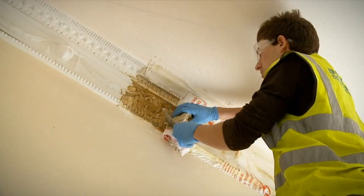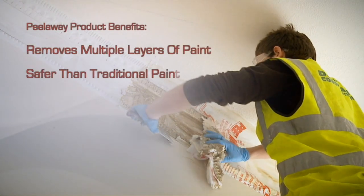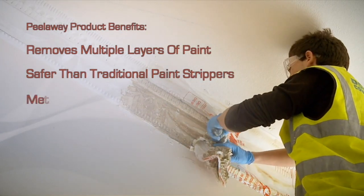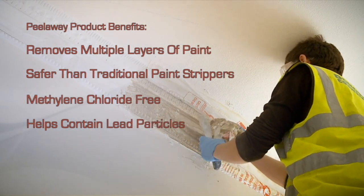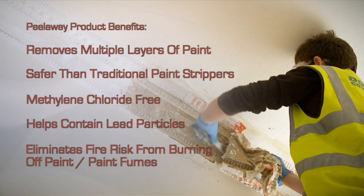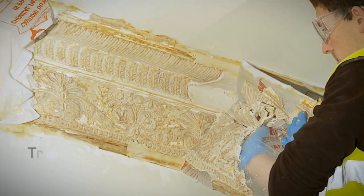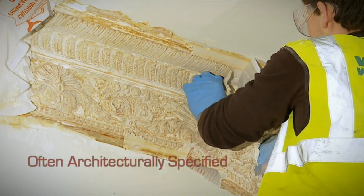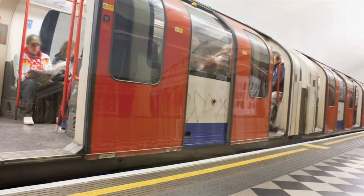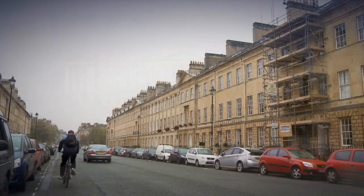In summary, some of the benefits of Peel-A-Way are as follows: Peel-A-Way removes multiple layers of paint; Peel-A-Way is safer than traditional paint strippers; Peel-A-Way is methylene chloride free; the Peel-A-Way system helps to prevent lead particles escaping into the environment; Peel-A-Way eliminates the risk of fire associated from burning off paint and also the health risks from old paint fumes. Peel-A-Way is trusted by professional trade personnel, is often architecturally specified and has been used on a number of prestigious projects such as the British Museum, Greenwich Palace, London Underground, the Victoria and Albert Museum, Buckingham Palace, and Great Pulteney Street, Bath.